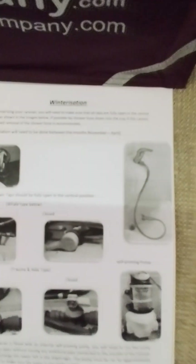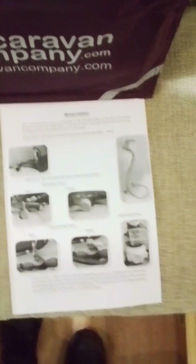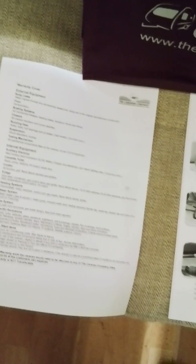Before we finish off the video we have your movers to demonstrate. We have two pieces of paper in the van as well. One is your warranty cover — it shows you what our warranty does entail and what it doesn't, and at the bottom here the warranty is a back-to-base warranty. We also have a winterization sheet here: how to correctly winterize your van ready for winter to prevent any frost damage, because frost damage isn't part of our warranty. And obviously we have your book pack here with further information.